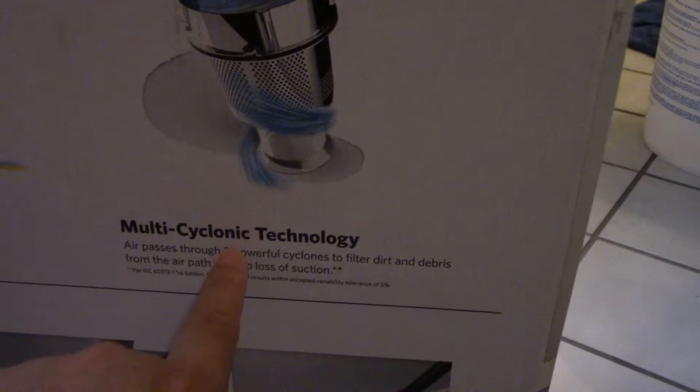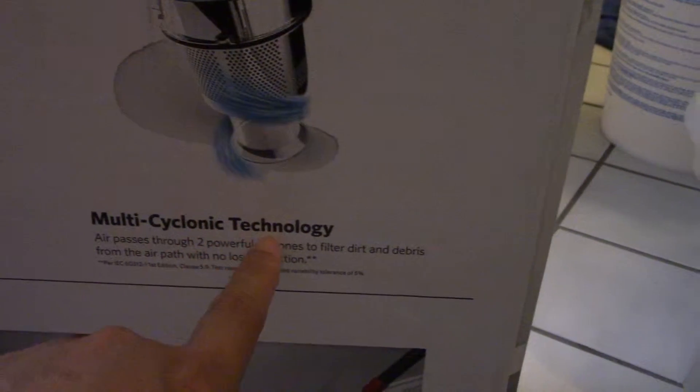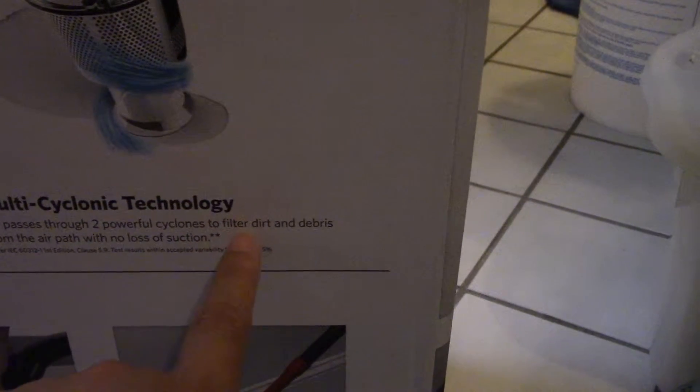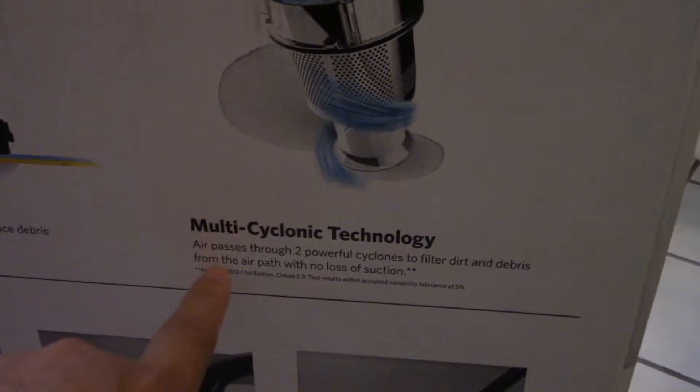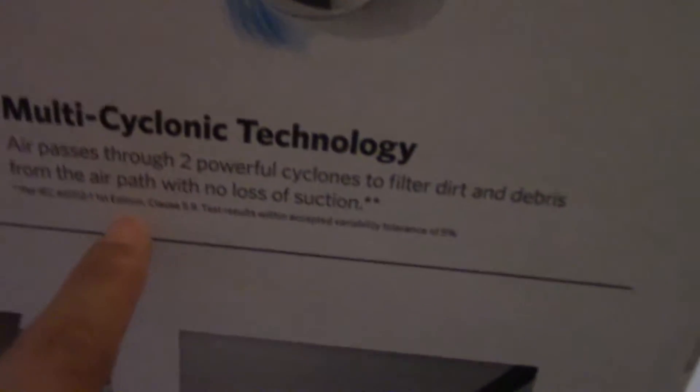Multi-cyclonic technology — air passes through two powerful cyclones to filter dirt and debris from the air path, with no loss of suction. And here in the small print, you can see what that is.